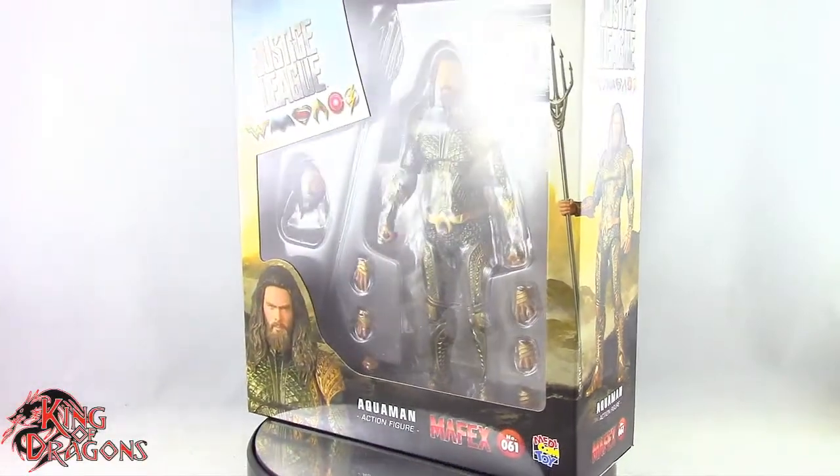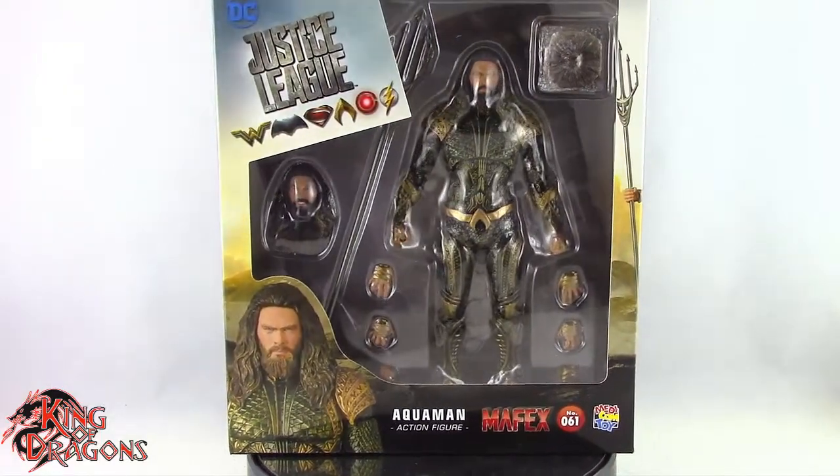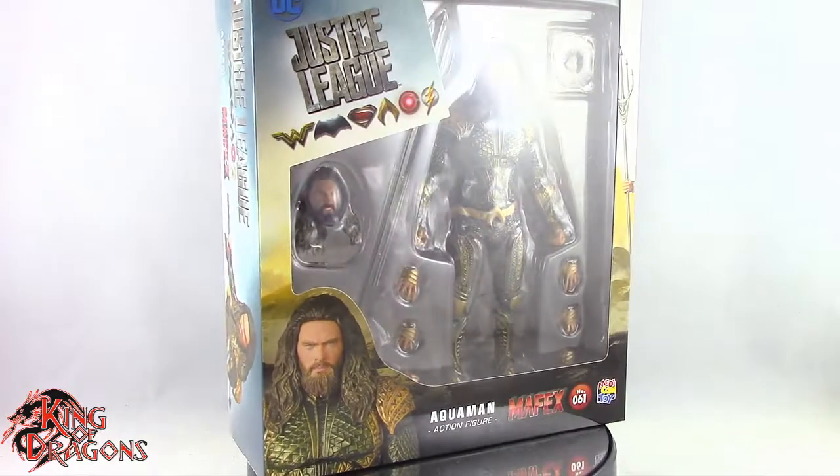What's going on everybody? King of Dragons 5000 here coming at you with another figure review. Today we'll be having a look at the Metacom Mafex Justice League Aquaman.